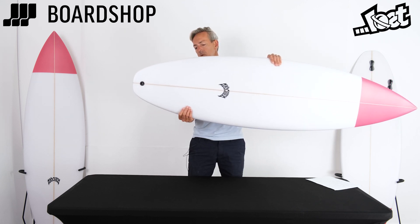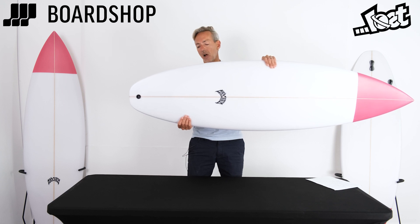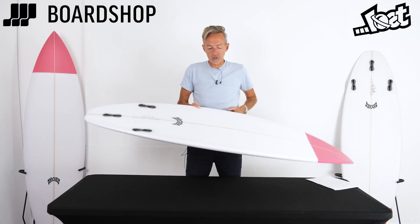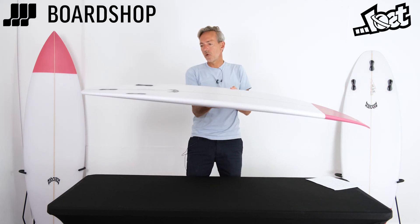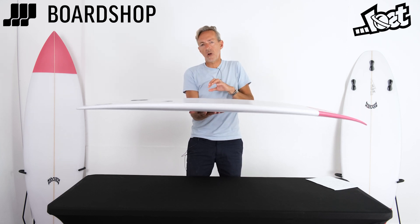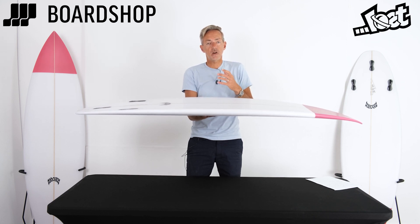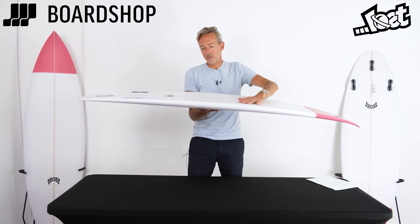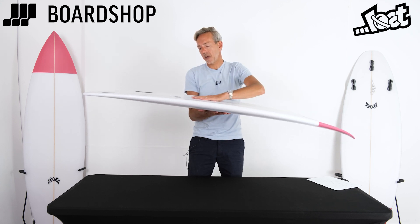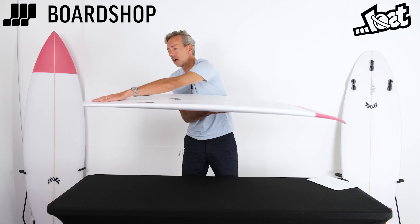This board is about getting the most out of performance in average to good waves, in anything from thigh to overhead. It's a thruster, so you're going to ride it with a normal mid-range thruster set — nothing too raked back — something that's going to give you drive and hold in everyday conditions and help you generate a bit of speed. It's the classic single into double concave running through the fins.